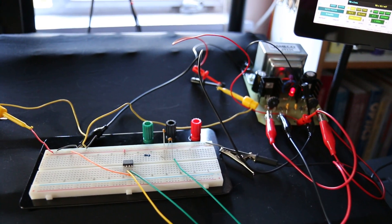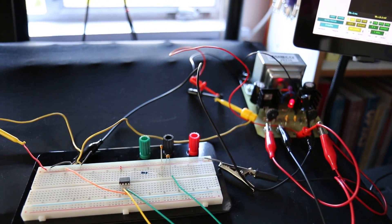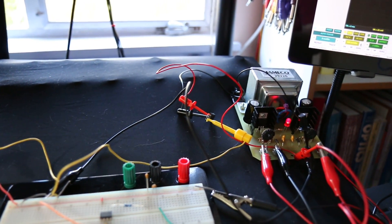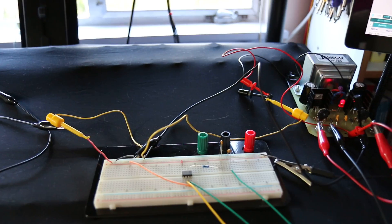The power is coming from a 15-volt power supply to imitate my standard MOTM power supply, going through an LM7805 to bring it to 5 volts, and it's just going into the power directly there.